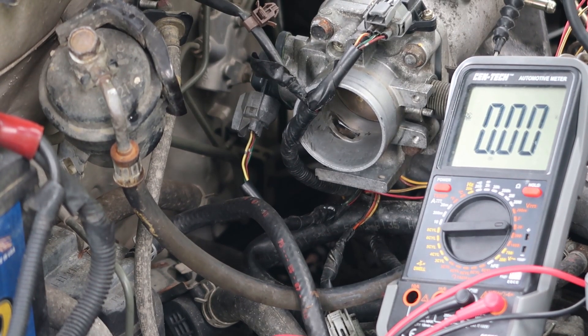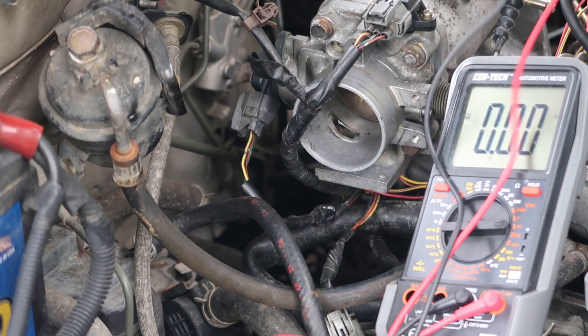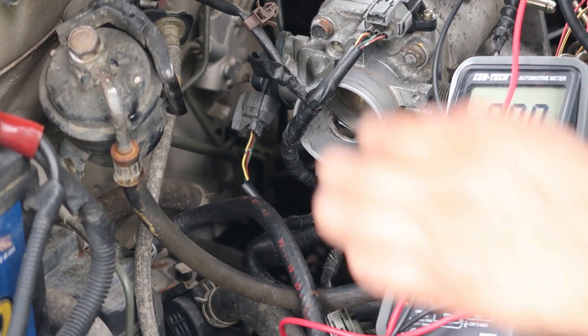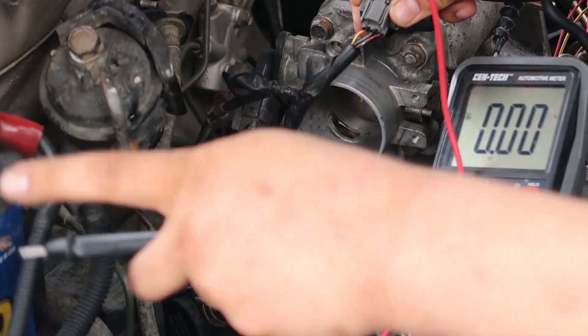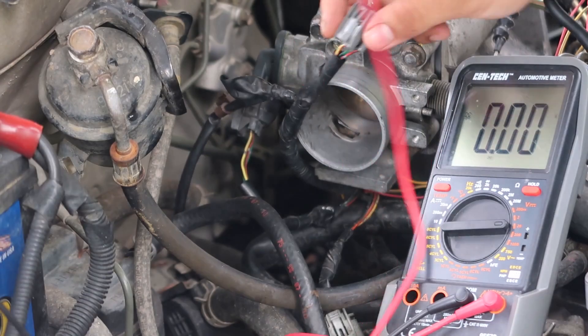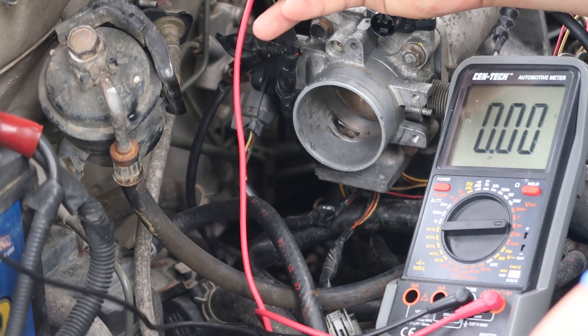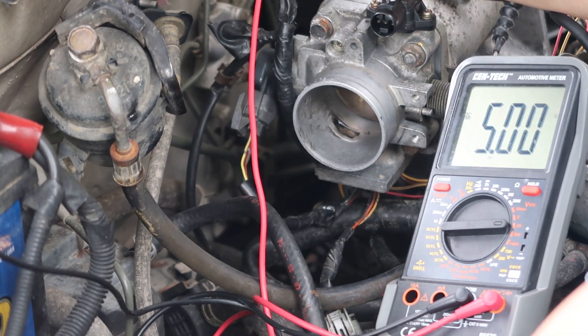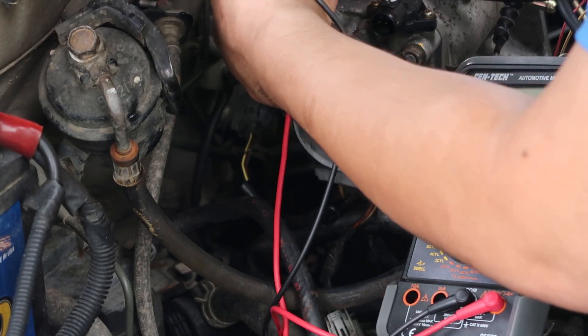The first thing I've done is turn the ignition forward — not running of course, but I turned the key forward to give the system power. I'm going to unplug the MAP sensor and find the five volt reference first. I'm going to ground out and poke around until I find five volts, which it should be the yellow wire with the red stripe. I've got that taken care of.